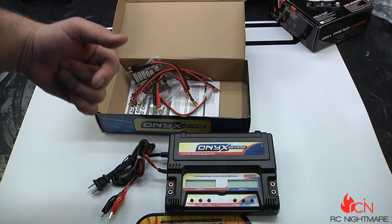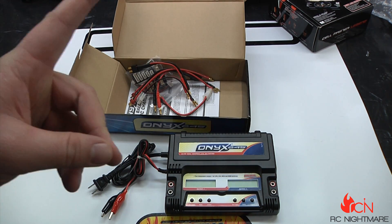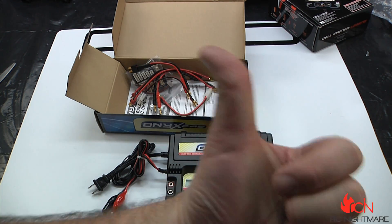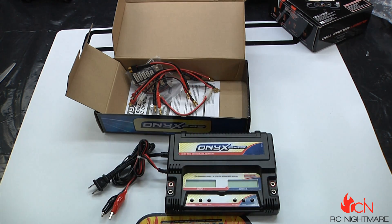This is the Onyx 245 standalone RC battery charger. If you have any questions or opinions about it, post them down below. Make sure to subscribe and hit the like button. You can also join the conversation over on our website at rcnightmare.com. Thanks for watching, we'll talk to you real soon.